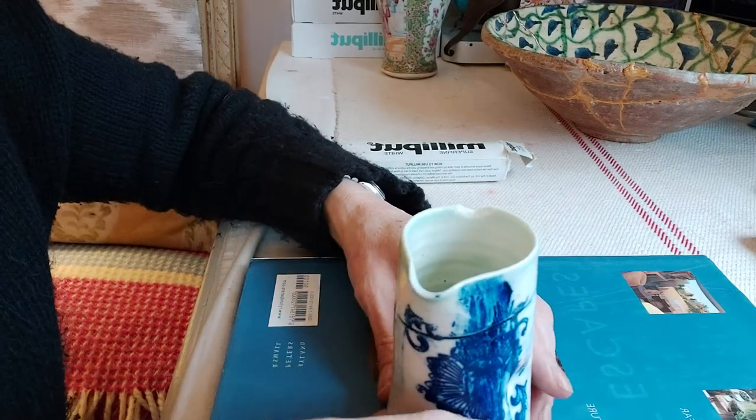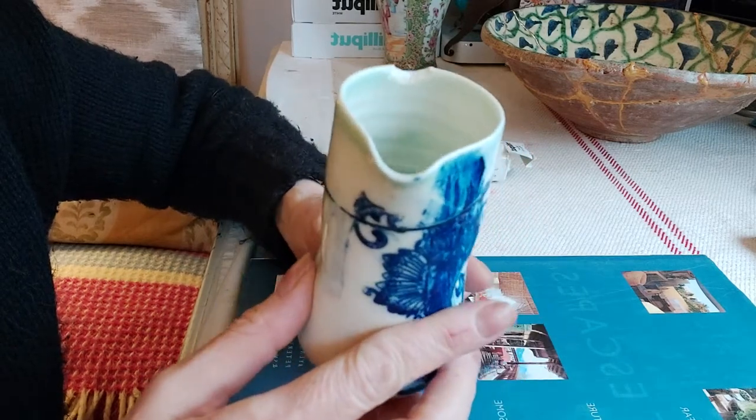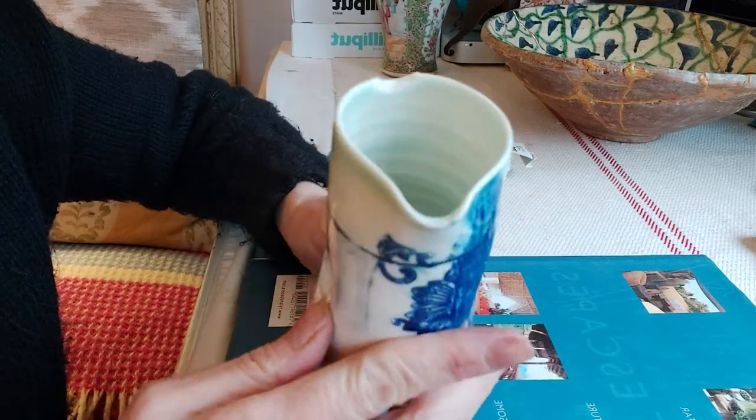Hi and welcome to the China Repair Studio. Today I thought I would fix this chipped broken jug.